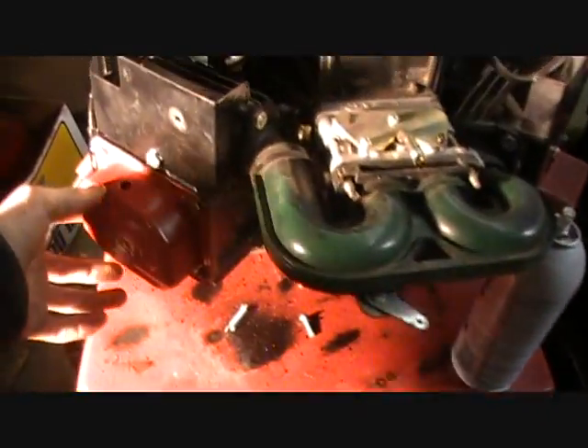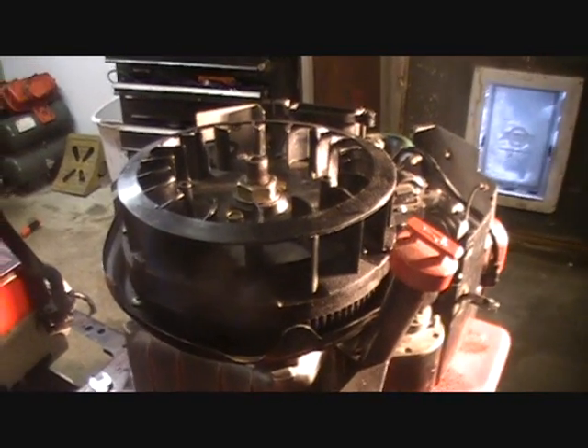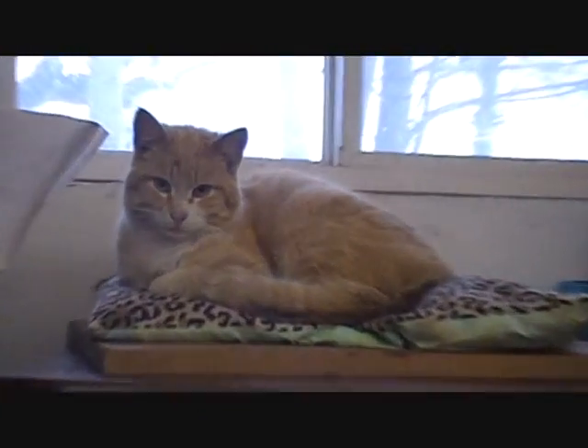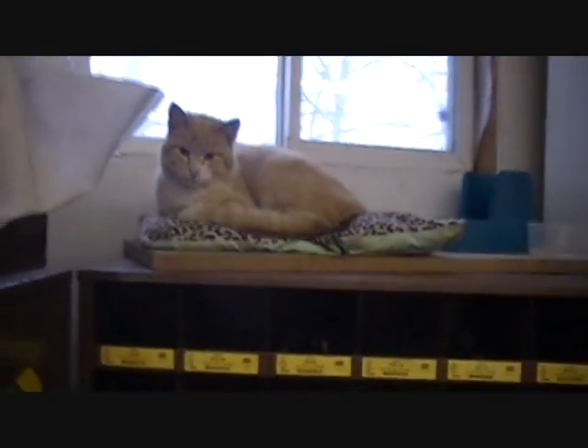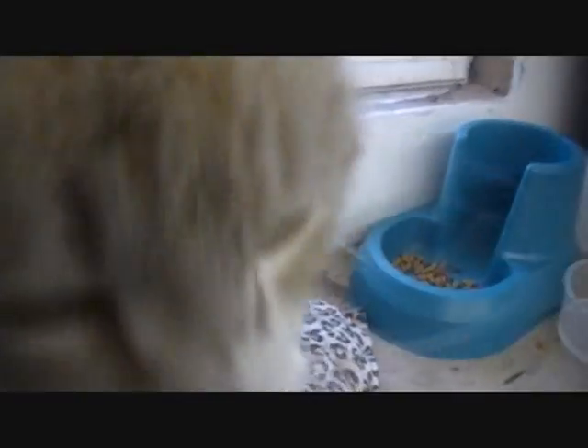Now I learned another thing about small engines. Before I do that, I want to show you guys this — it's my little shop cat named Sparky. He's purring right now. He just came up here, comes and goes as he wants, goes out the doggy door. He headbutted the camera.